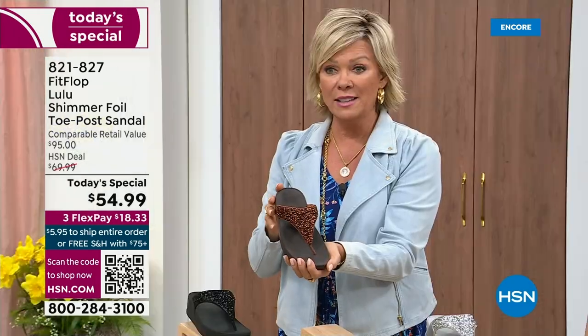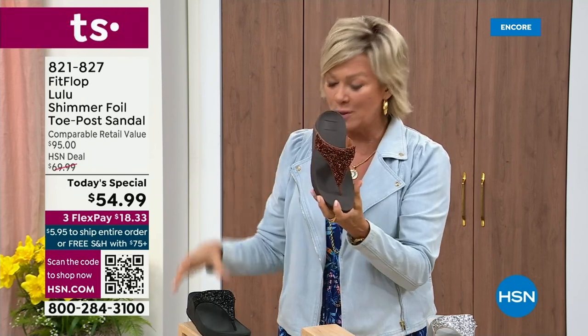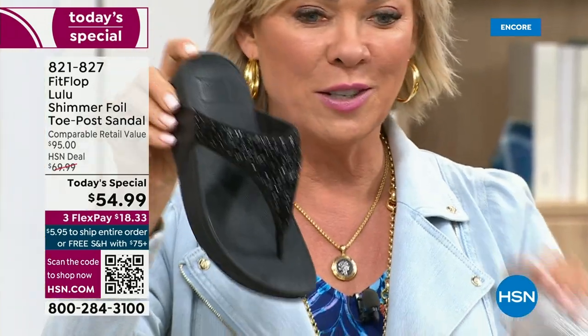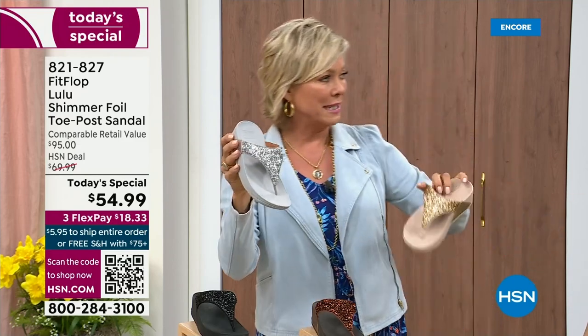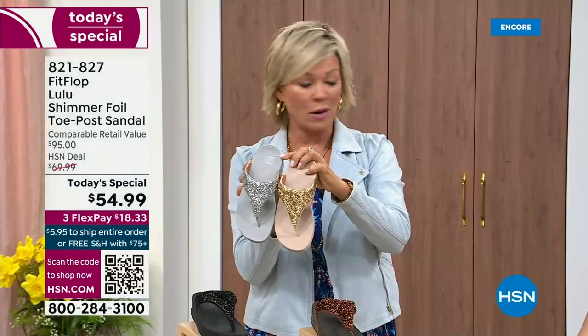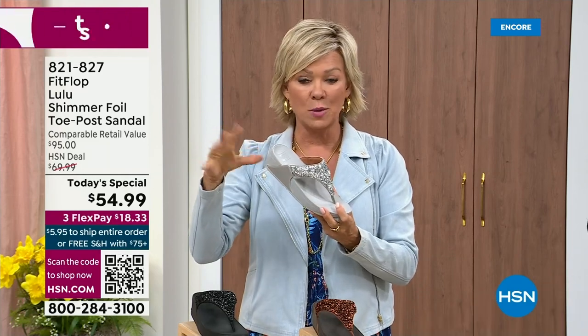We still have all sizes 5 through 11. If you're interested in that bronze, get it now — 821-827. Second most popular is the black — it's also the second most limited today. The other two incredible classics with pizzazz are the silver and the gold. All sizes available, 5 through 11 whole sizes — drop down that half size if you go between. $18.33 to get yours on a credit card. If you have an HSN card, add a fourth flex for only $13.75.